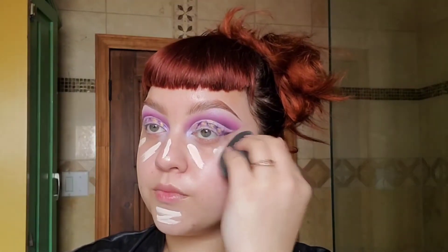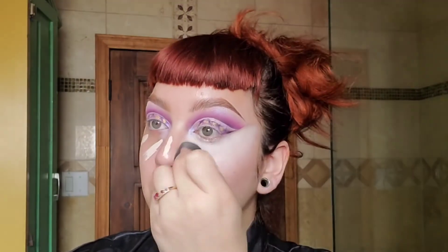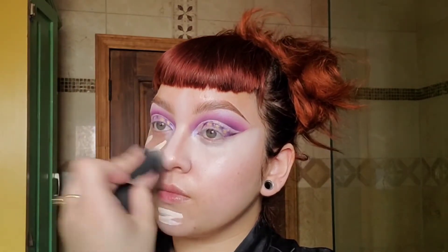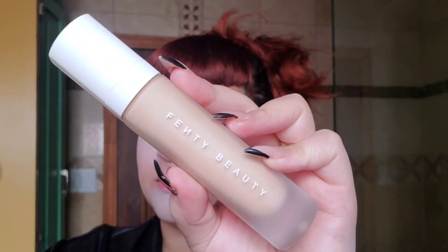Now it's face time! I'm using Milk Hydro Grip Primer and I'm going to pat that all over my face. Then I'm going to go in with the Morphe concealer on my T-zone and blend it all out. I really love how this foundation turned out, so I'm going to use it again and just really blend it all out with the blender.